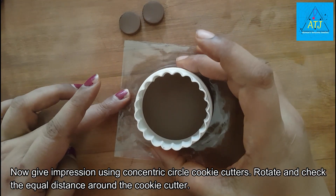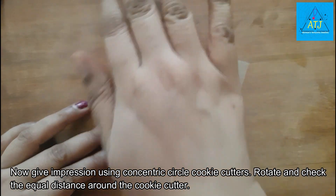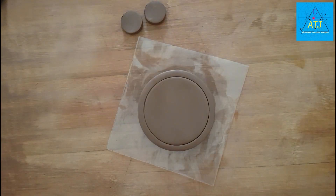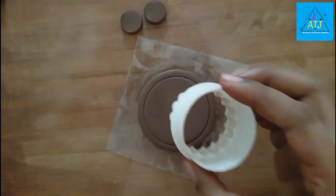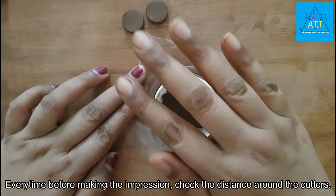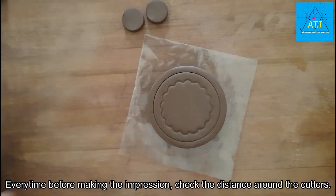Now, we have a cookie cutter. We can make impressions of the size. Now I will make a flower shape and we will make an impression.